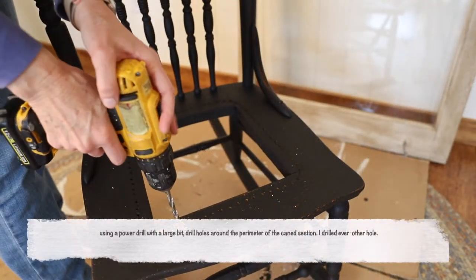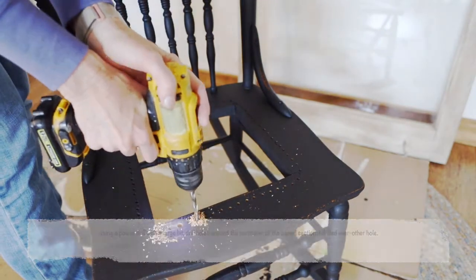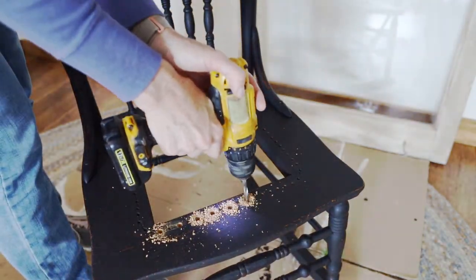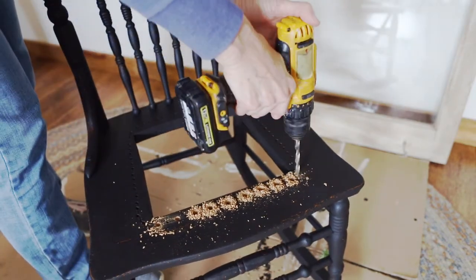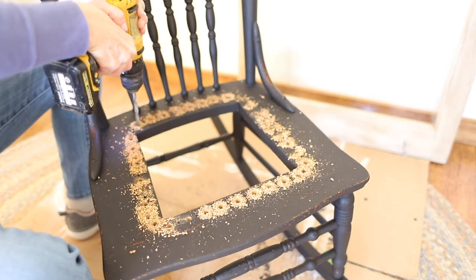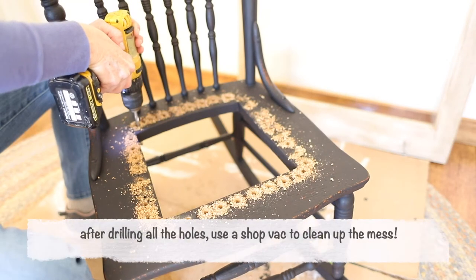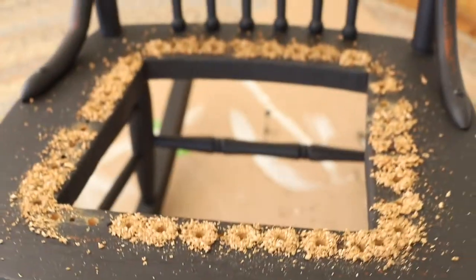Begin the project by drilling the holes. For my chair, I drilled every other hole that had been there for the previous caning that was damaged. I drilled out every other hole, and I even made a mistake — you'll see that at the end. Once all the drilling is done, grab your shop vac and clean up the mess.